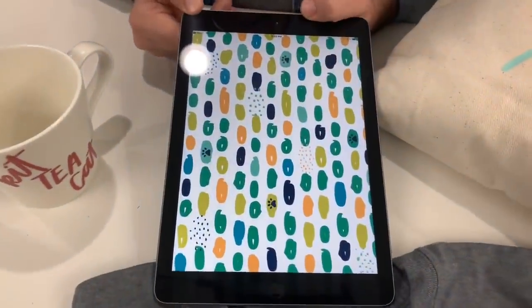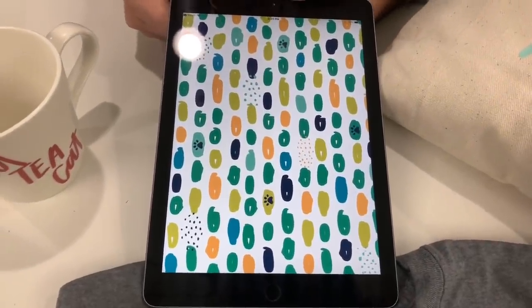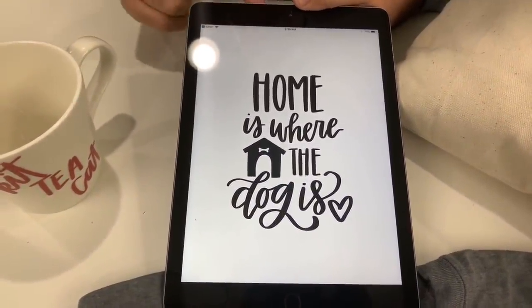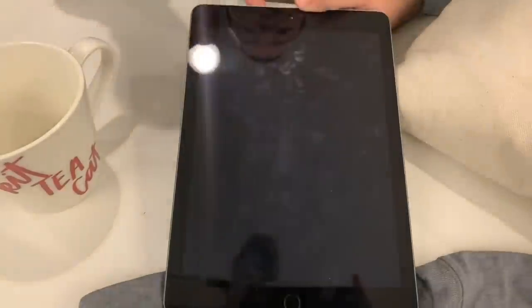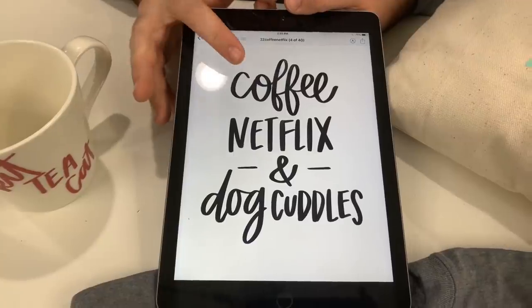This is another thing — this is a really adorable pattern paper, and you can use this in multiple different ways. We love it. 'Home is where the dog is' on one of our files and projects, which we love. And right here — Coffee, Netflix and Dog Cuddles — this is adorable.